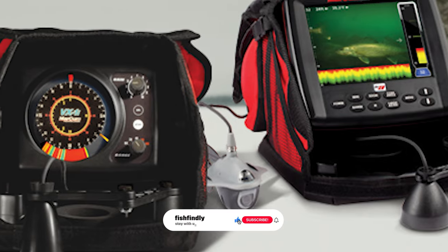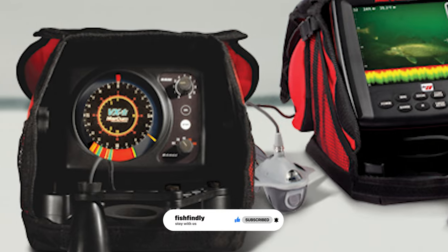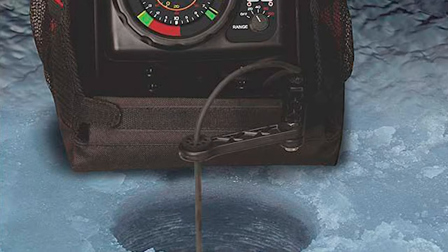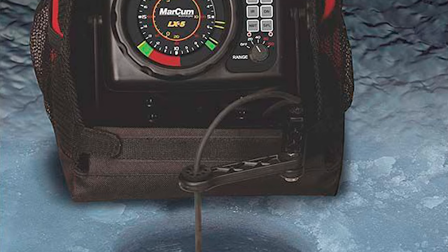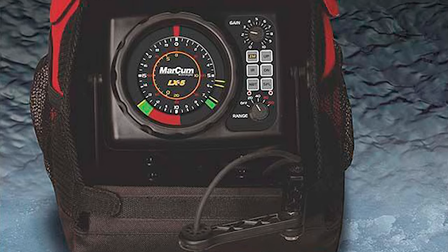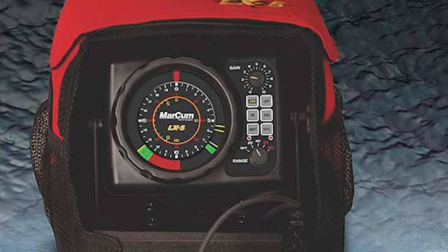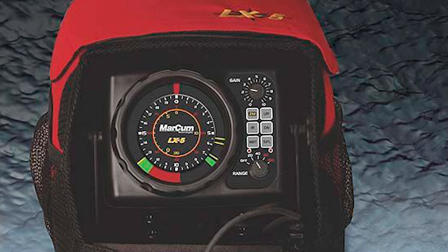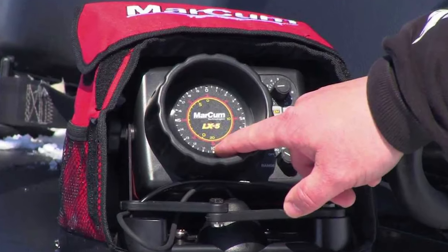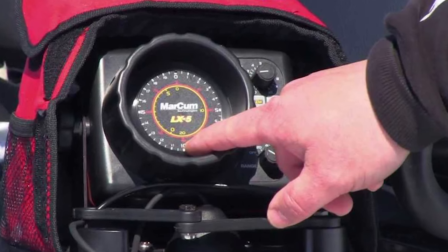Bottom fish, baitfish, and your lure are all illuminated on the highest resolution display available in a commercial-grade flasher. It comes with advanced features like split-screen zoom, patented interference rejection, and 1,000W of expertly managed output power. The Markham M3 flasher lithium combo system sonar fish finder has the raw power and refined performance to excel every time.